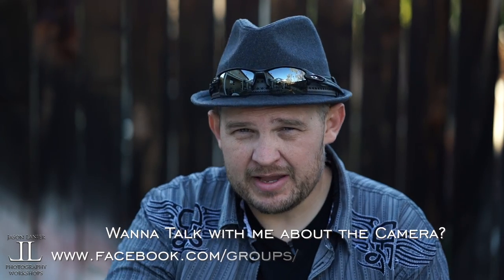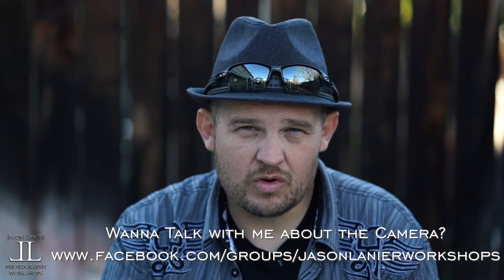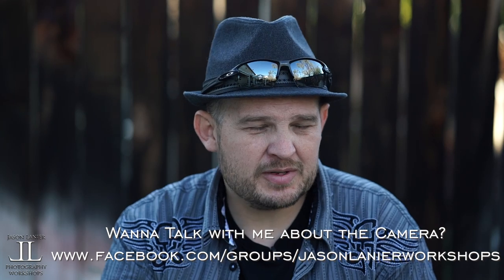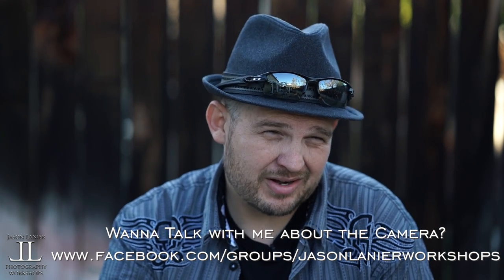Until next time, keep shooting, never give up on your dreams, find the right gear that works for you. I don't get paid when you or anyone else buys an A6300 or any Sony camera. I do these because people are interested in Sony and they want to know. I also do videos about urban exploration, weddings, and all sorts of crazy stuff — I'm not trying to sell products. I'm doing videos that I think people want to see and trying to provide content people are asking for.